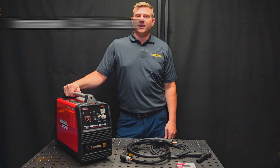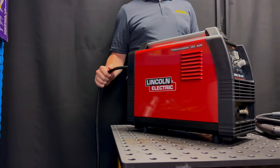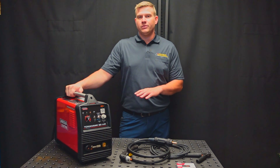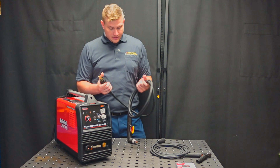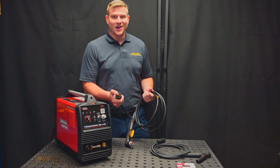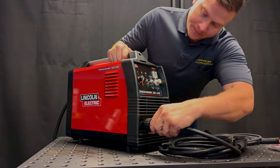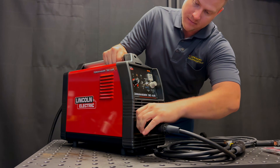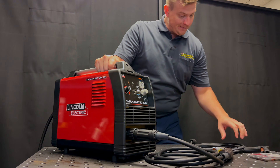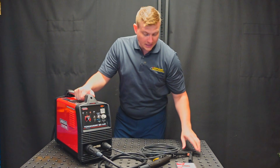Now that we've got our Tomahawk 30 Air unboxed, let's take a look at the setup of the machine. First thing, we're going to put some input power into the back of the machine. The Tomahawk 30 Air is a 120 volt/230 volt dual input voltage machine, which means you can run on 120 or 230 — whichever you have available. Next we're going to connect the torch. This torch has a keyed lead on it, which means it's going to be very difficult to plug it in incorrectly. You're going to take this black key at the top and match it up with the keyed position on the receptacle. We're going to thread that collar on there and make sure the torch is nice and tight. Then we're going to connect the ground lead — again it's a simple twist of a DINZ 50 connector and the ground lead is connected.